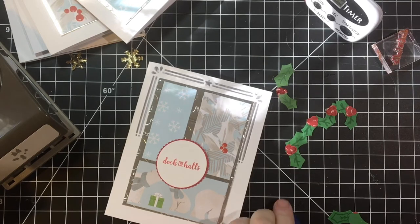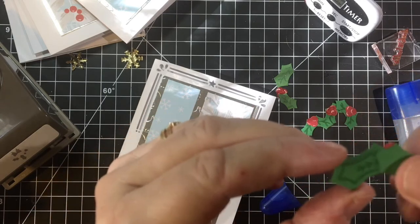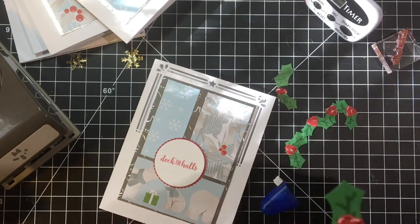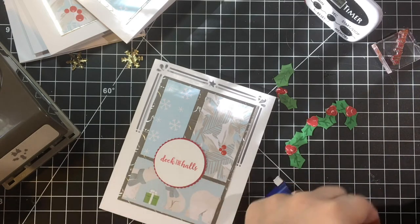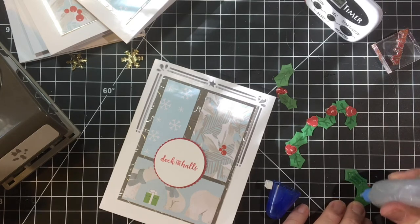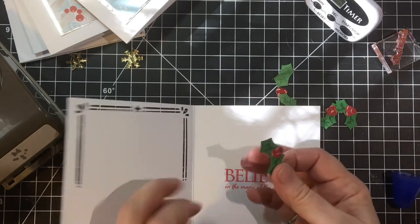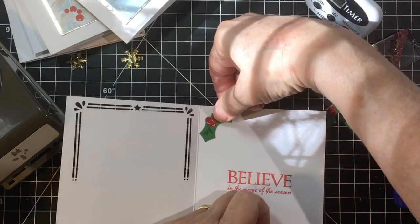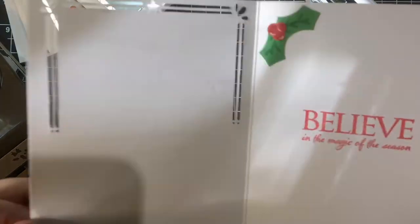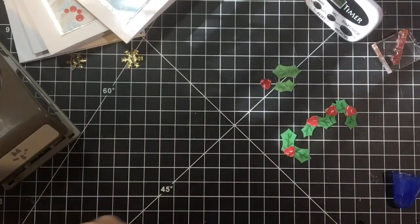I tried doing it by stamping, and that looks okay I guess, but I would have had to cut it down more. So I just did them by hand with my green alcohol marker. Right in the corner, right in the corner. And there's a finished card.